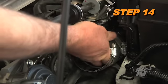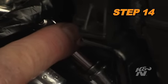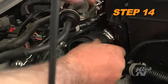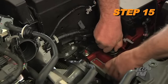Install the provided silicone hose onto the turbo inlet tube and secure it with the provided hose clamp hardware. Be sure to position the hose clamp so that there is clearance for the engine wiring harness. Install the provided rubber mounted stud onto the air box mounting bracket using the provided hardware.